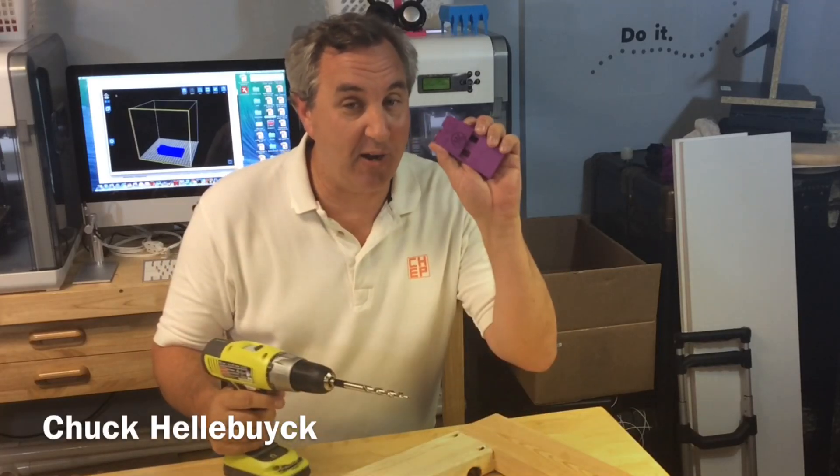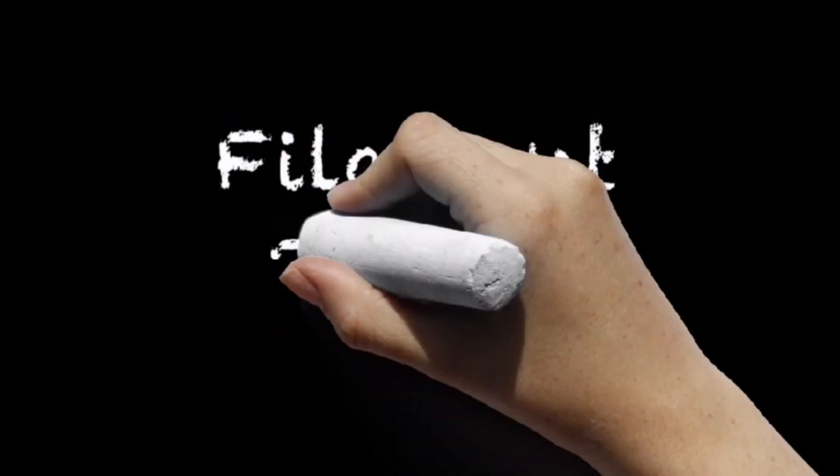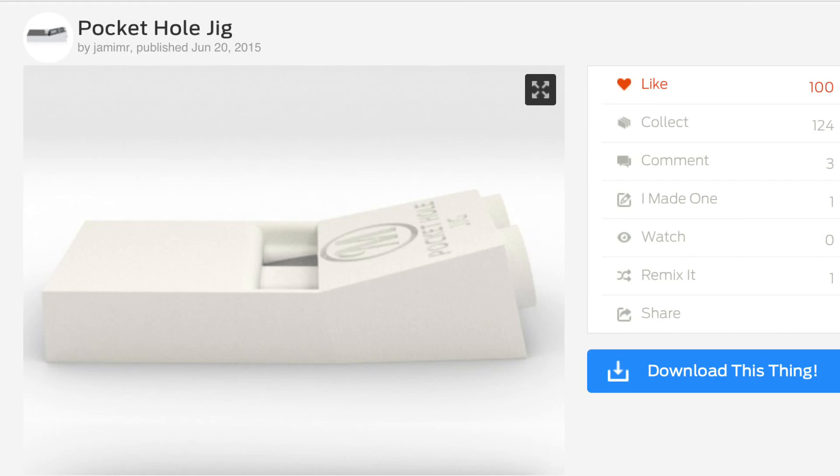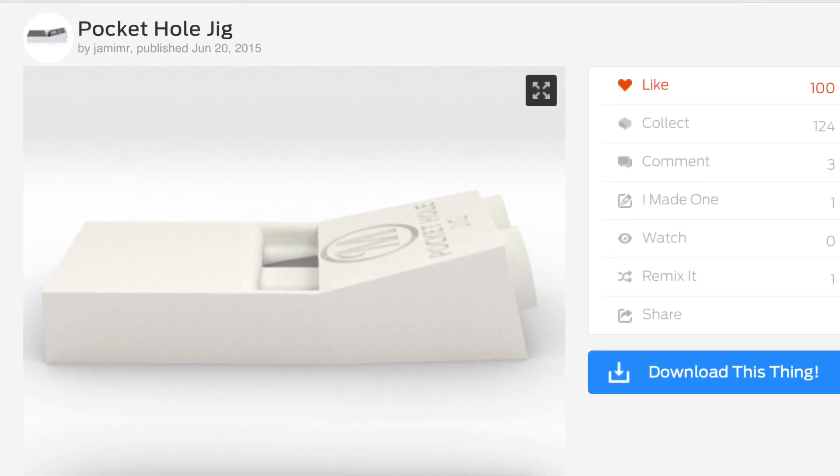I got wood. I got tools. Let's make a pocket hole jig. It's Filament Friday. I watch a lot of YouTube woodworking videos and many people use pocket hole jigs, so I decided to make my own.